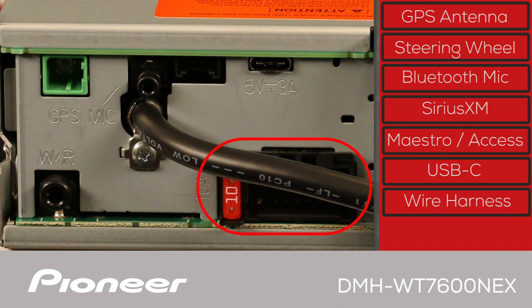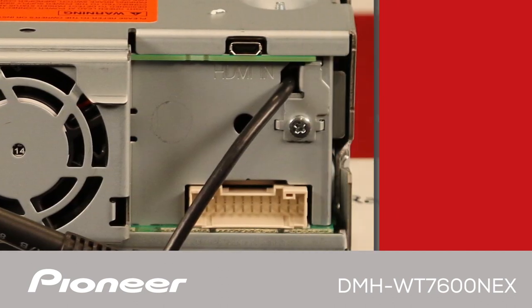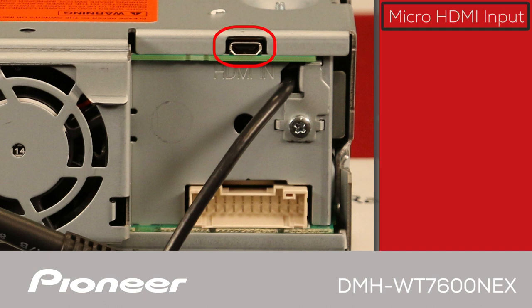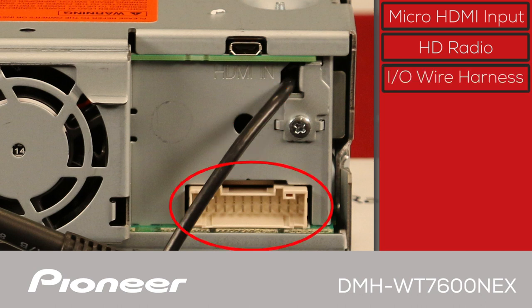This is where you'll plug in the power and ground wire harness connected to the vehicle. The Pioneer DMH-WT7600NEX has a built-in amplifier designed to operate with up to four speakers. On the other side, there's a micro HDMI input, the AM/FM and HD radio antenna input from the vehicle, and a white port for the input-output wire harness.